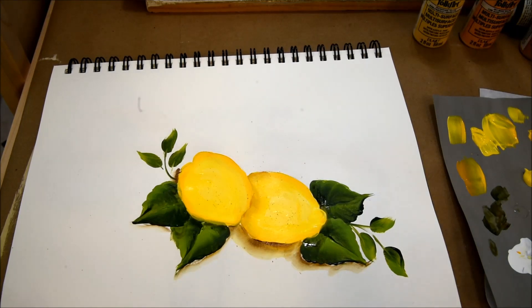Alrighty. I hope you enjoyed this easy painting lesson on painting some lemons. And again, as I said before, no two lemons will turn out exactly alike. Just enjoy the process. I wish you happy painting.